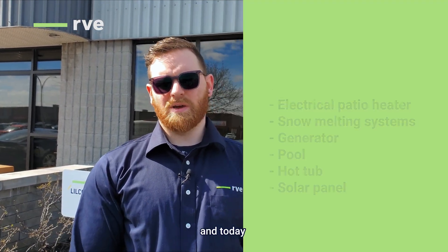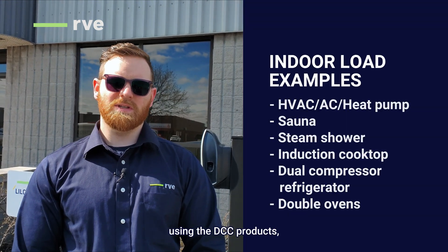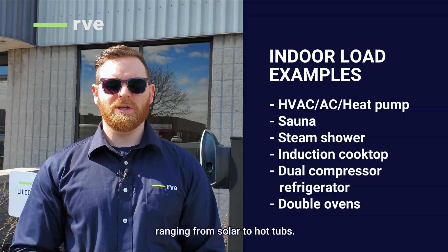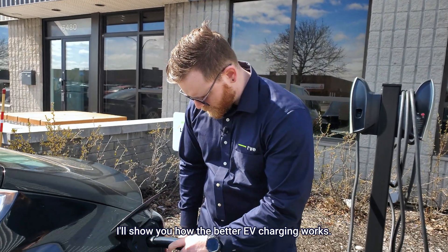Did you know that energy management systems like the DCC 9 and 12 can manage other types of loads? Hi, I'm Jerome, Technical Advisor for RVE, and today I want to show you how to manage other types of installation using the DCC products ranging from solar to hot tubs. Keep watching and I'll show you how the better EV charging works.